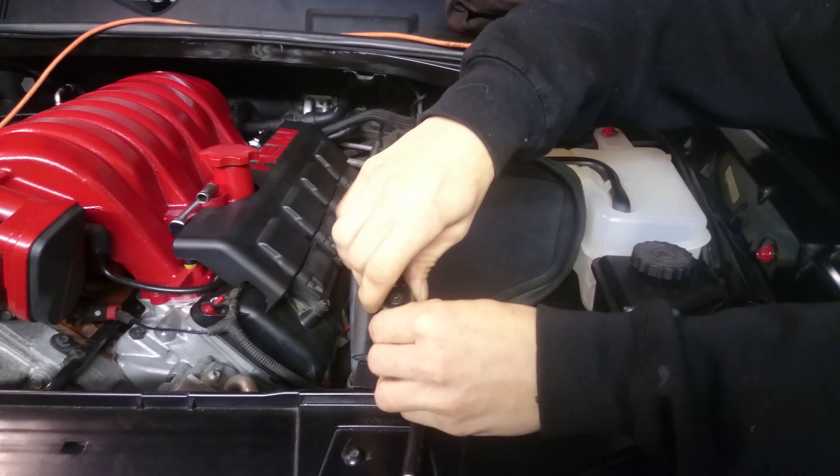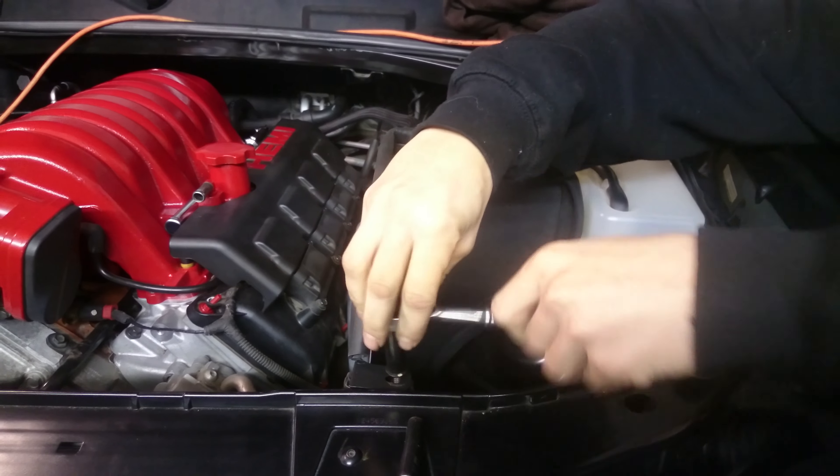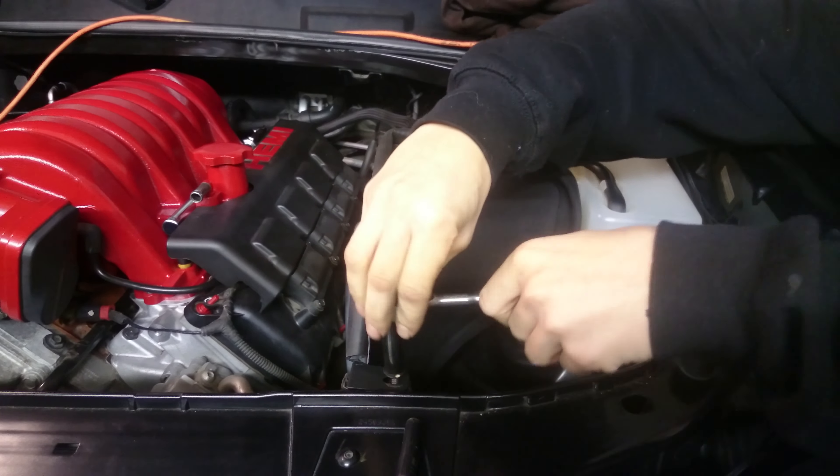What's up everybody. Today I'll be showing you how to install your cold air intake on your Dodge Challenger 2010 6.1L. If you guys don't know how to take your stock intake off, I'll put a link in the description below on how to remove that.